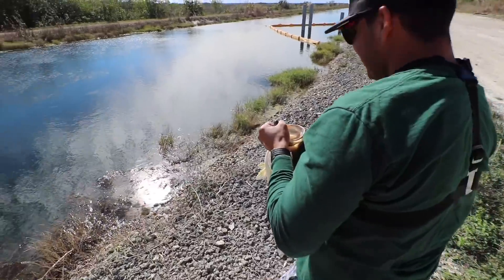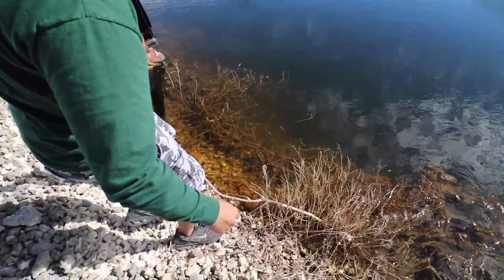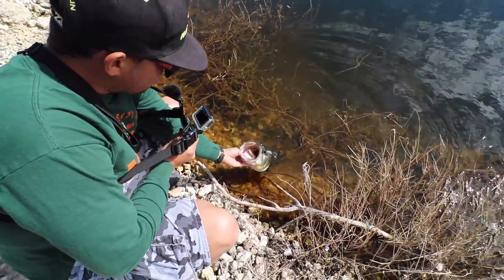Fishing with my homie John right here. We just got to the spot. We've seen a bunch of 10 foot alligators. Look at the bucket on that fish — bucket mouth, baby!